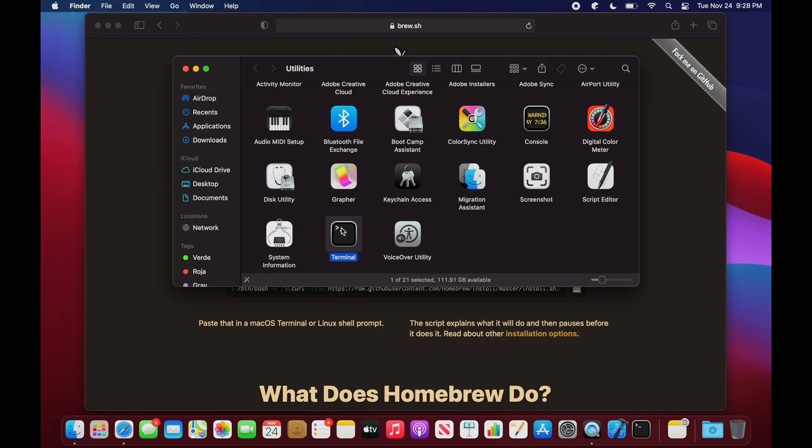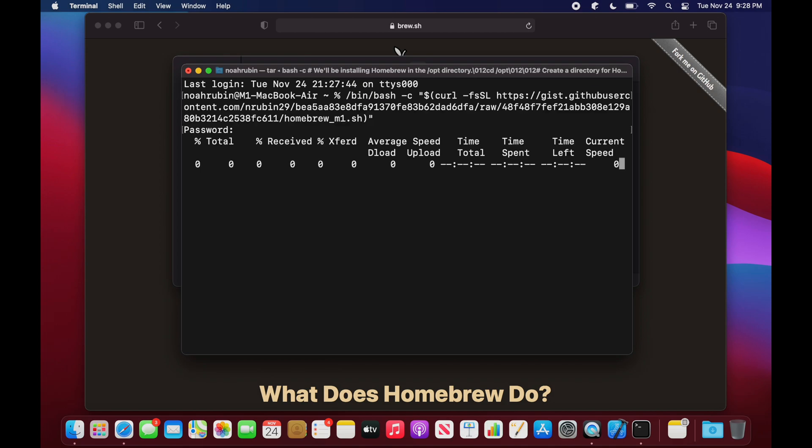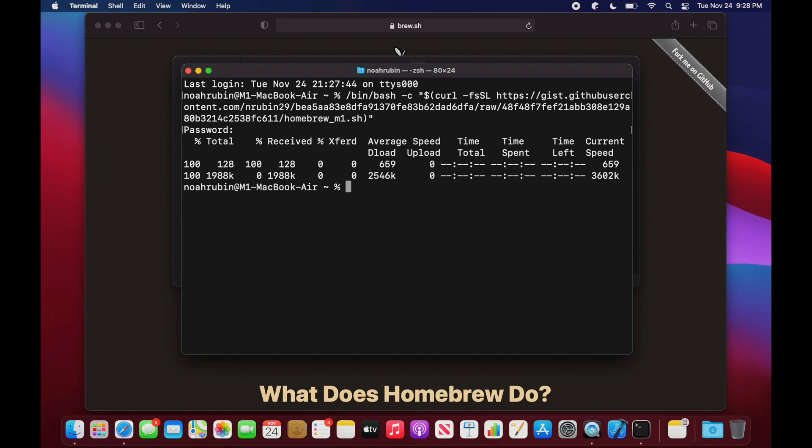Next, type the command in the description of this video to download and run a script I wrote to install Homebrew. The script is super simple and you can feel free to audit it yourself. If you aren't using ZSH as your shell, take a look at the last line of my script because you'll need to add Homebrew to the path manually. And that's it.